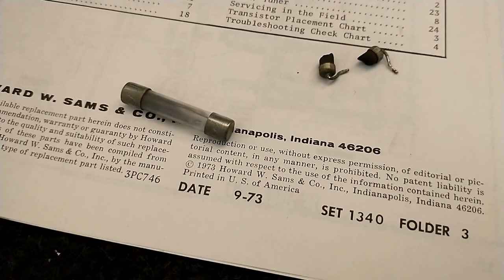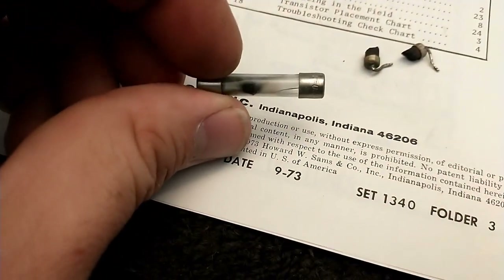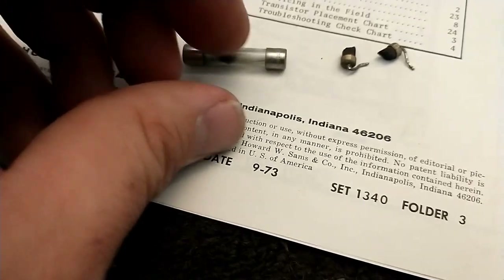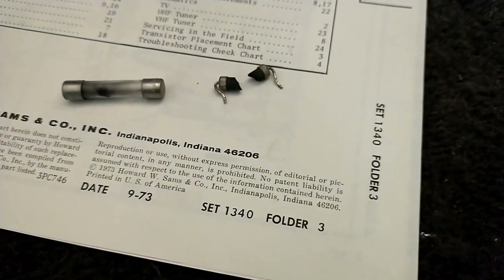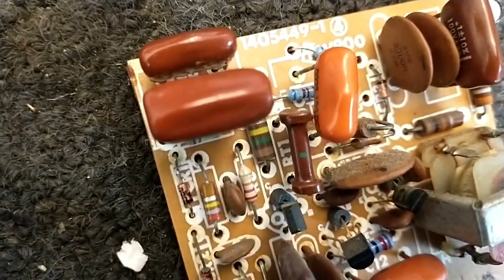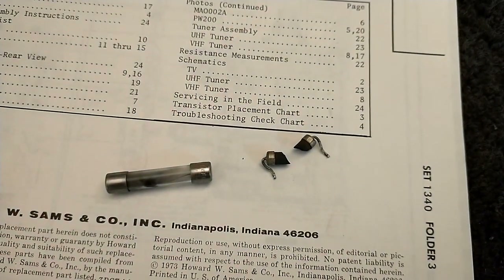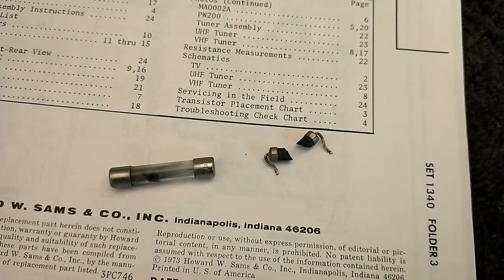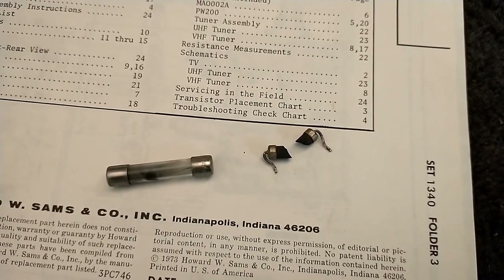I popped the main 3-amp fuse and as you can see it's pretty blackened. Also the thermistor — RT1 — was way up in value and when I took it out it crumbled. I don't know if I caused that or if the crumbled thermistor was the cause of the horizontal failure.